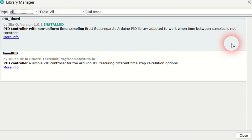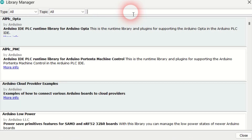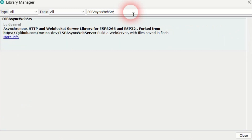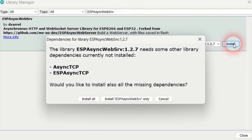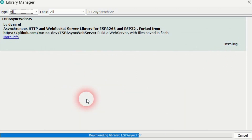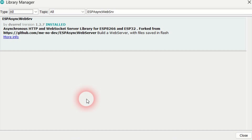Lastly, search for the ESPAsyncWebSRV library and install the latest version. This library sets up a tiny web server in the robot's microcontroller. Click Install All to install the required dependencies. We will use this web server to have the robot connect to the home Wi-Fi network. Great, you have installed the necessary libraries.